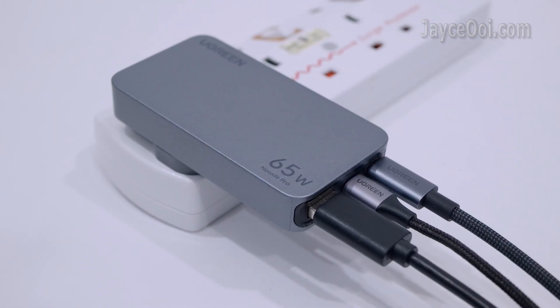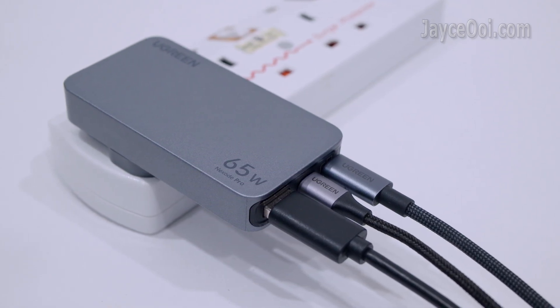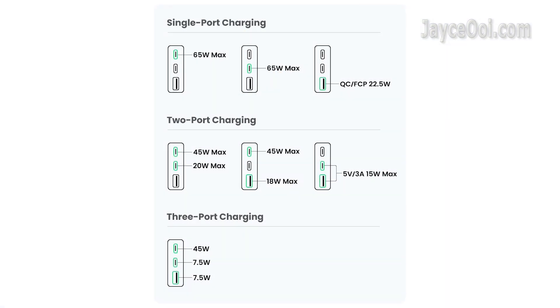Up to 3 devices can be charged at the same time. Do check out this diagram — it will help you understand the Ugreen X753 power output. Everything is aligned to what I have tested.